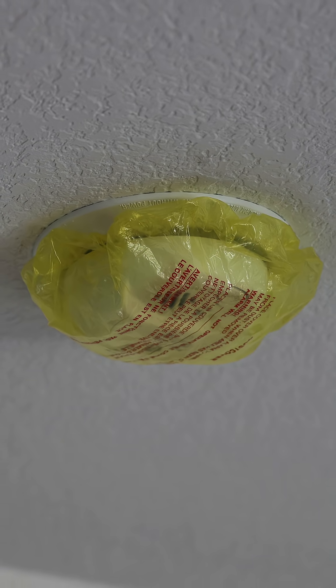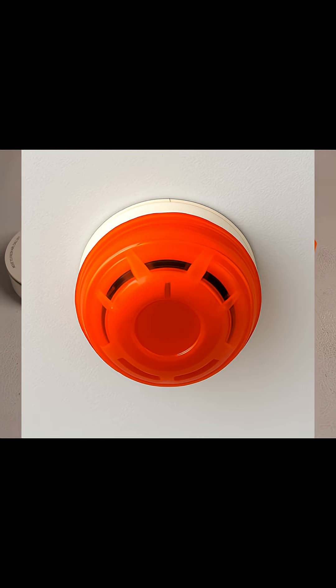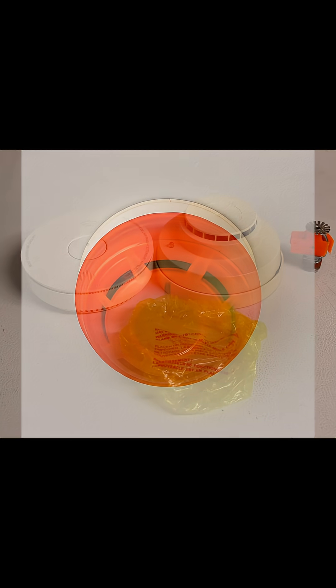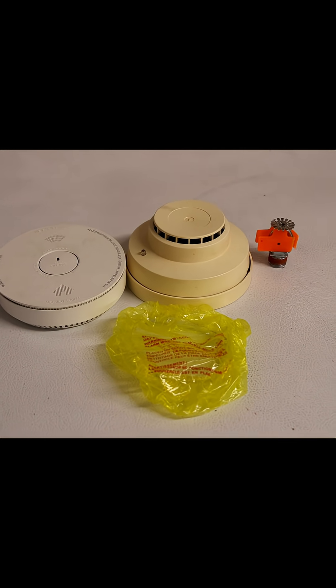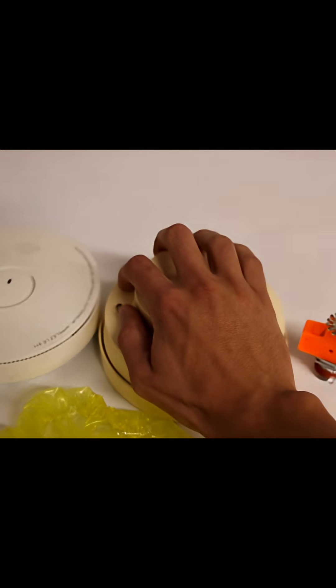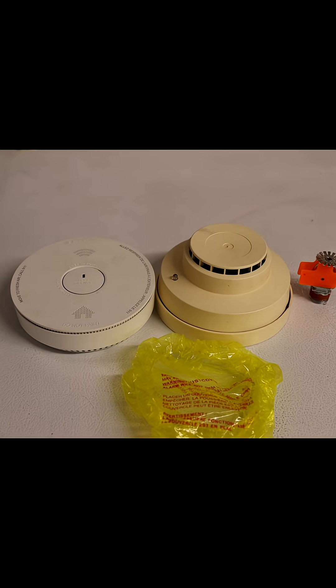I've seen this all the time, especially in newer constructions where it'll be a couple months after the building is officially occupied and the final inspection was completed, and somehow one or two of these units will have been missed during that final inspection and there will still be a dust cover covering the unit. And as we talked about earlier, it makes the unit entirely useless.